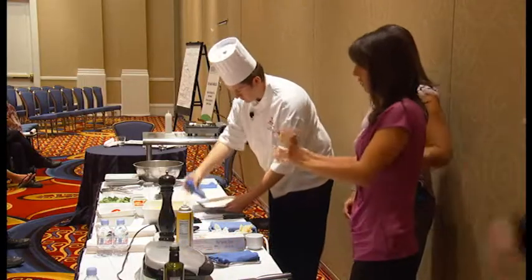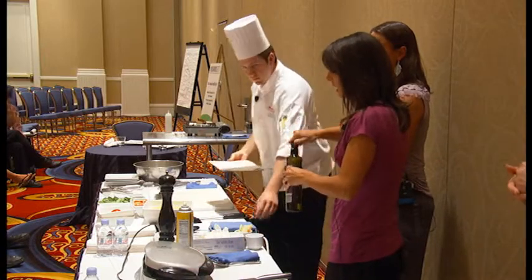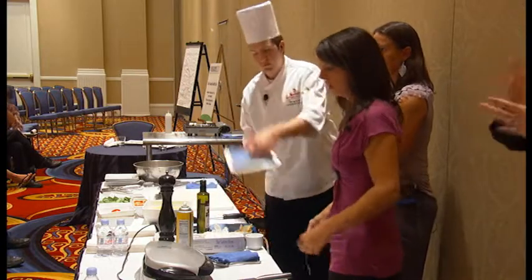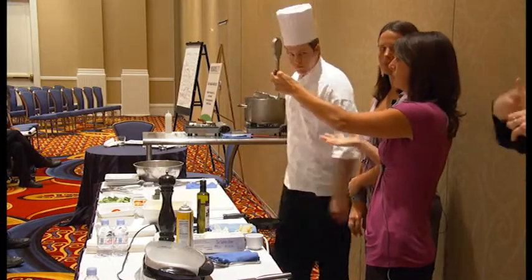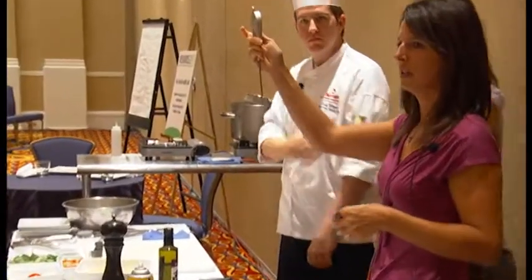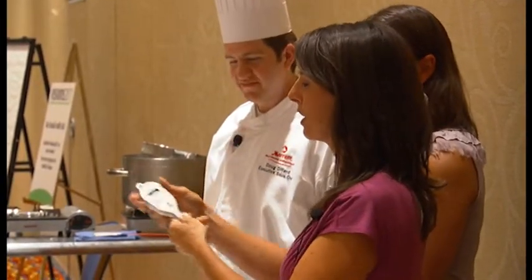We've got our fish going in the George Foreman, and it's sizzling. That leads us to the question of how you know when your meat or seafood is done. One way is a talking thermometer — it looks like a regular thermometer but it talks to you. We're going to stick it in when we think our meat is done to test it out.